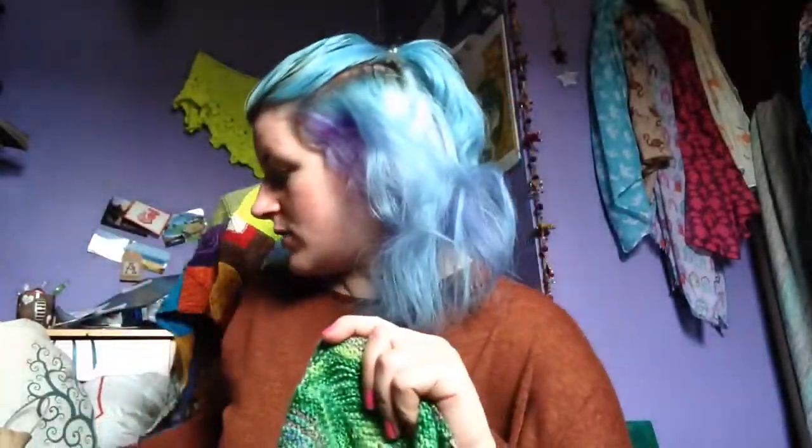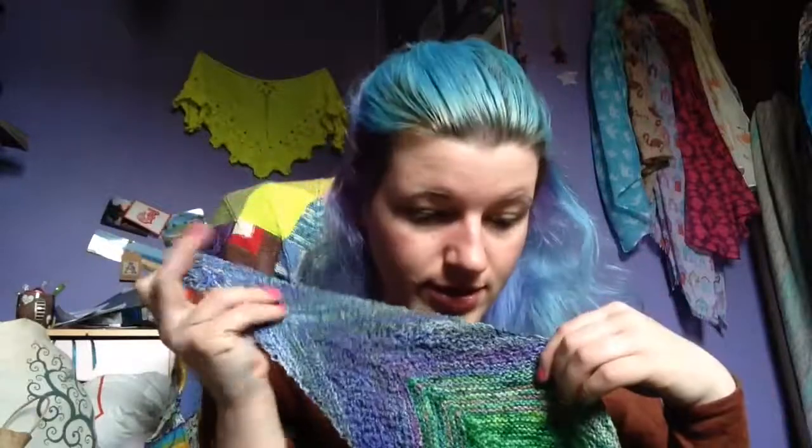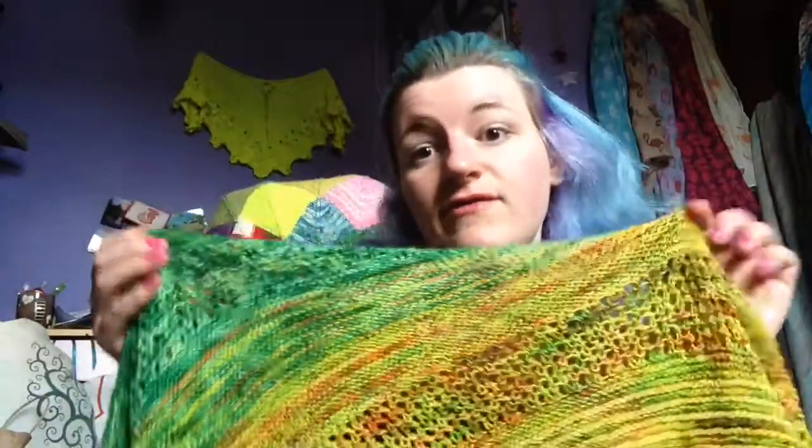These two were scraps, which is what you can totally do this with. I don't know the yardage of Plateau, but Paradise base is 142m. I used 14.6g of the sock blank and 35.71g of the Paradise. You can just use scraps really for the start — you don't have to use a whole skein, and that's what I really want to emphasize.